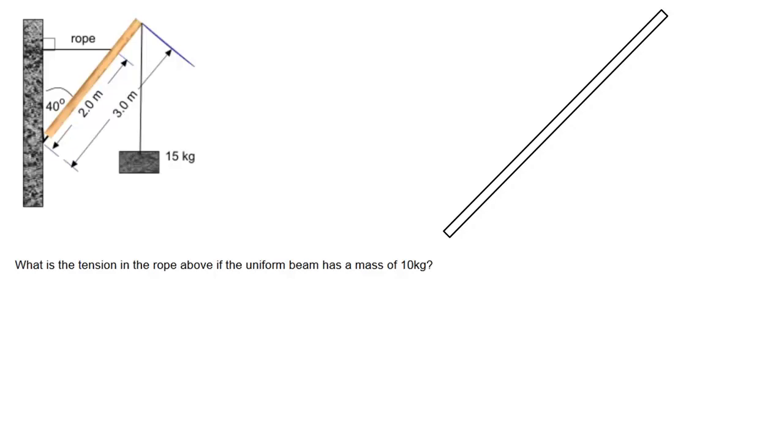Let's look at one more torque problem. This one would be as hard as it gets. We call this a level three torque problem simply because the beam itself is at an angle, so you're going to have to deal with a lot of sines and cosines to try and figure out what the perpendicular forces are.